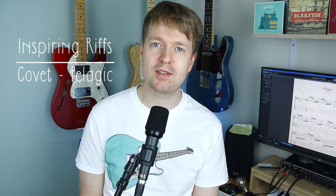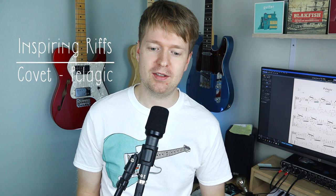Hey there, Steve here. Hope you're doing well. If you're new to the channel, then welcome. And welcome to another episode of Inspiring Riffs. These are riffs that inspired me, and through osmosis I've learned things and included them into my playing. I hope to do the same thing for you and I hope these riffs inspire you too.